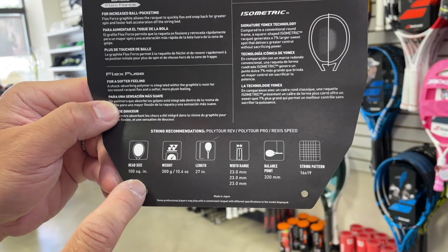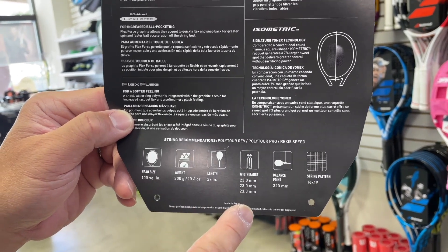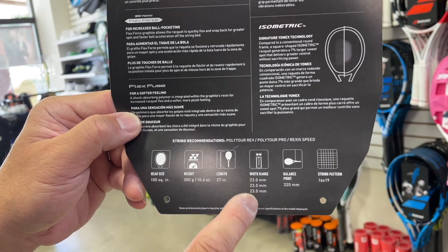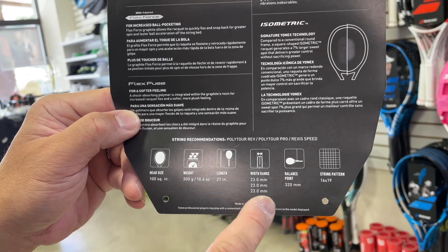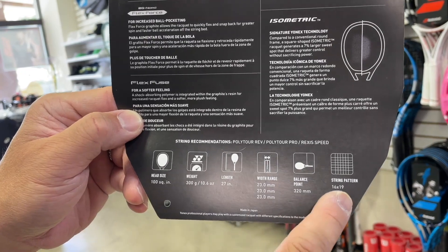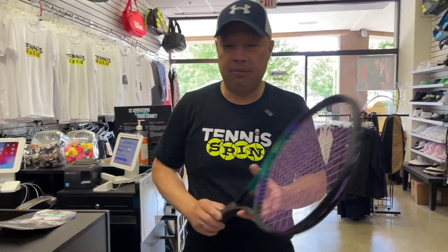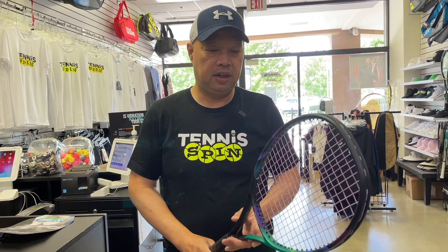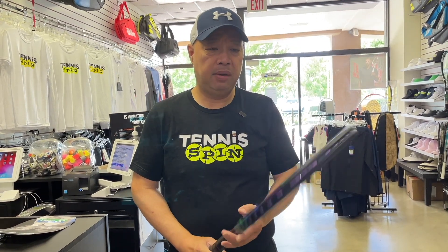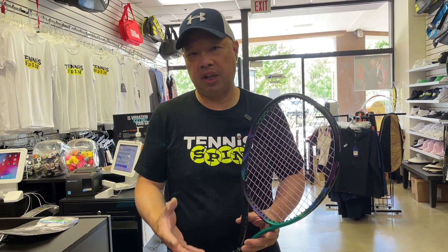Let's look at the vitals because I don't really study this racket that much, but I know of it. 100 square inches, 10.6 ounces, 27 inches — pretty standard. 23 millimeter constant beam — a little thicker than the 97s. 320 balance point, 16 by 19 string pattern. My guess is this is similar to a Wilson Pro Staff 100 V13, and it's probably going to have nice control, knowing that it's in the V-Core Pro line.